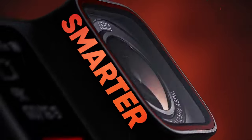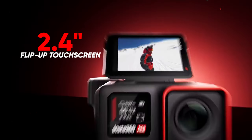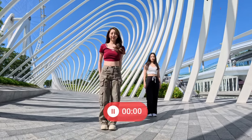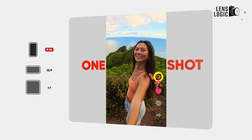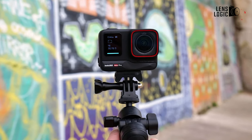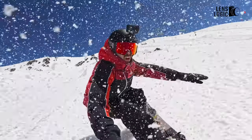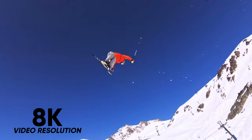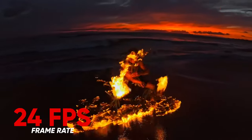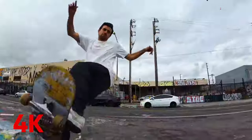One notable distinction between the Insta360 Ace Pro and the GoPro Hero 12 Black is the inclusion of a sizable 2.4-inch flip-up touchscreen on the Ace Pro. The hinge on this display allows for versatile previewing of shots, whether at a 90-degree angle when viewing from above or a full 180-degree rotation for selfies and vlogging. Additionally, the Ace Pro features a small black and white front screen for a quick overview of settings. While the Insta360 Ace Pro boasts impressive 8K video resolution on paper, the frame rate is capped at 24fps at this resolution. Consequently, when capturing fast-moving action, you may find it more practical to switch to 4K at 60fps.